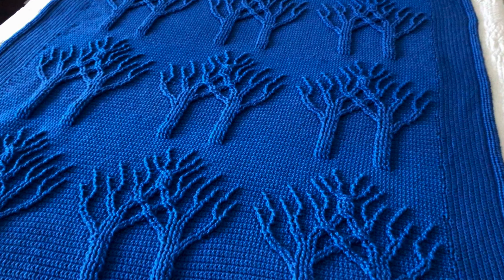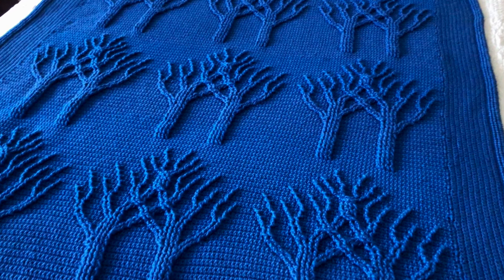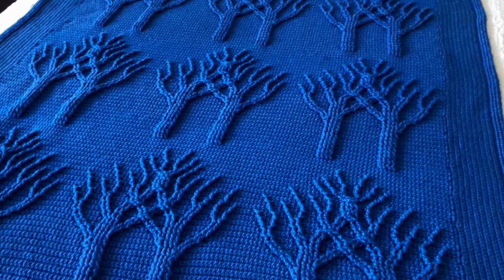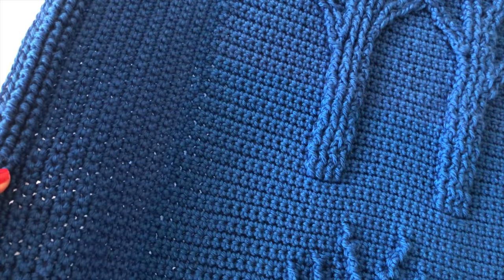After I completed four panels of trees, I realized that the blanket was quite long but not wide enough. Obviously I could not redo that amount of work, so I came up with a solution of adding two vertical panels of single crochets on the sides of the blanket.